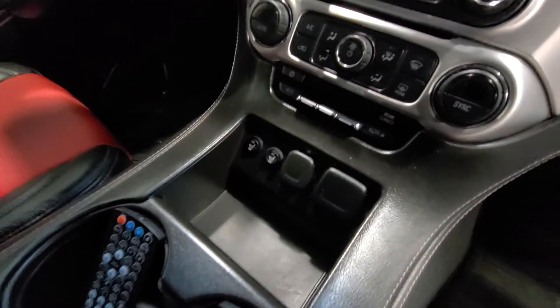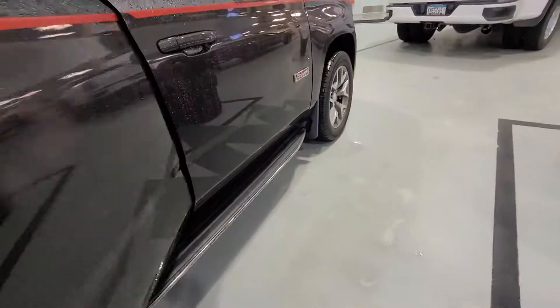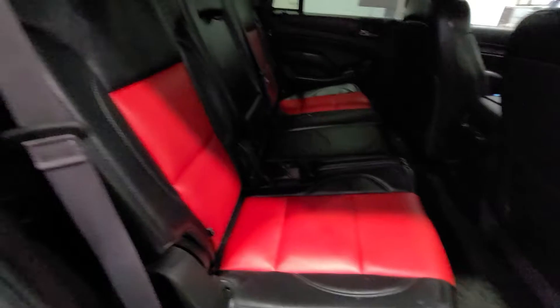This was originally a cloth interior — we heated the front seats and put in custom two-tone leather. We also added DVD headrests for the kids with two controllers so they can play two different movies. The leather seats look really nice.